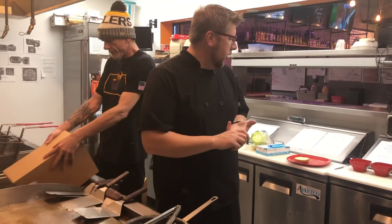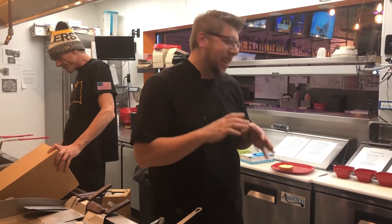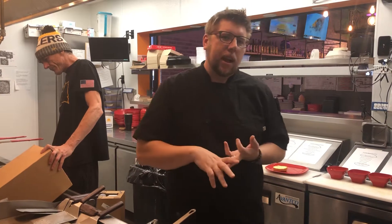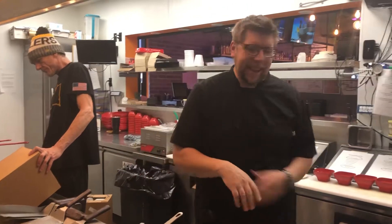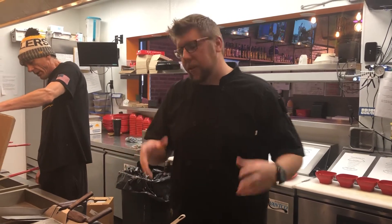The Nacho Burger is going to get tortilla chips, queso, pico, black olives, jalapeños, a little bit of guacamole, and tangy lime seasoning. It's pretty much the exact same recipe as our regular nachos.